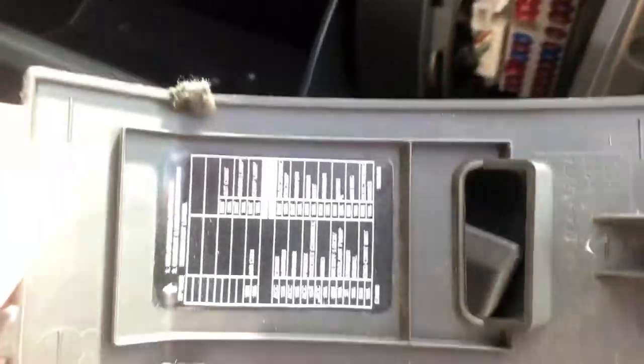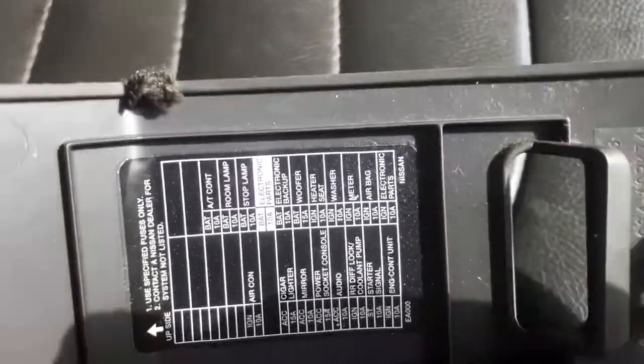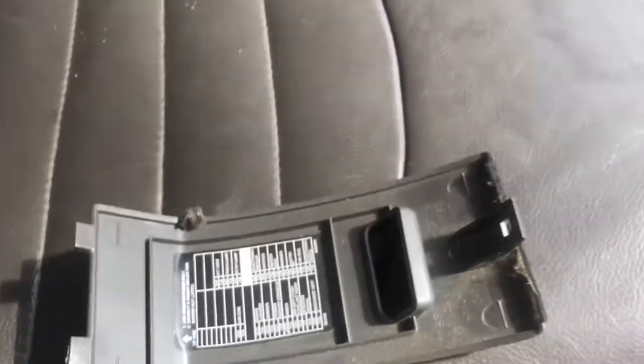The back side of this cover is labeled. There will also be a fuse box under the hood, on the passenger side.